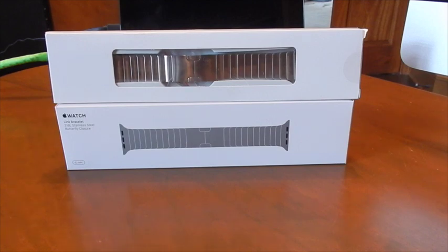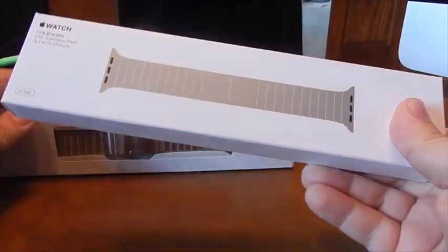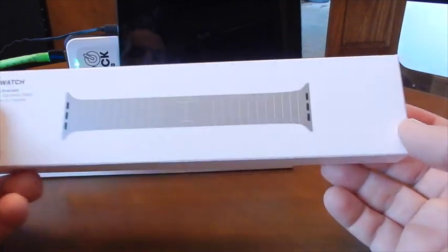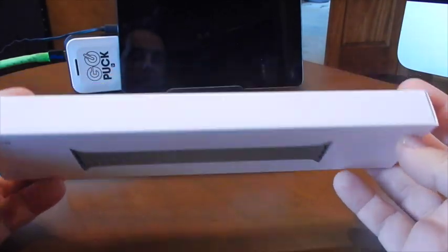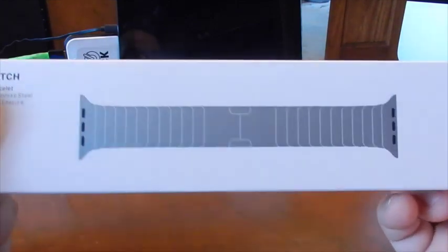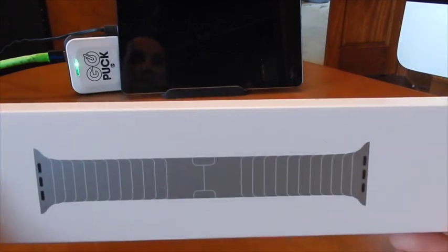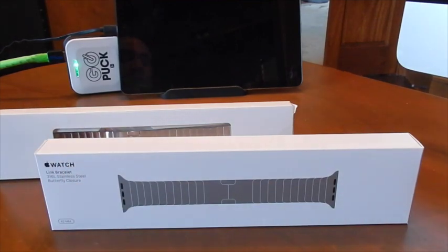My wife got me — I have an Apple Watch, a 42mm one, I've done a video on that before when I first got it. She got me this Link bracelet, the stainless steel butterfly closure band from Apple, which I kind of wanted. I thought it was cool. I don't have a stainless band and wanted one. So she got it for me, and I was all excited until she told me it was $450. And I was like, oh my gosh. I thought $450 was a lot.